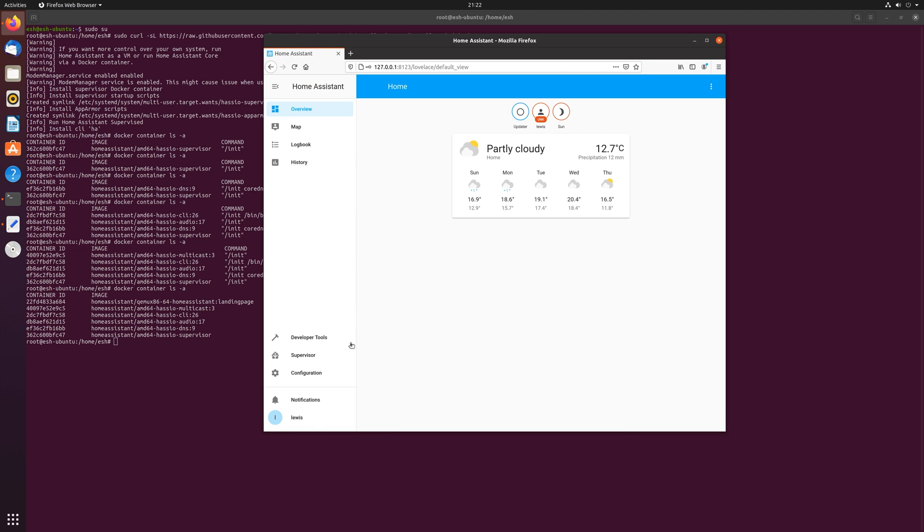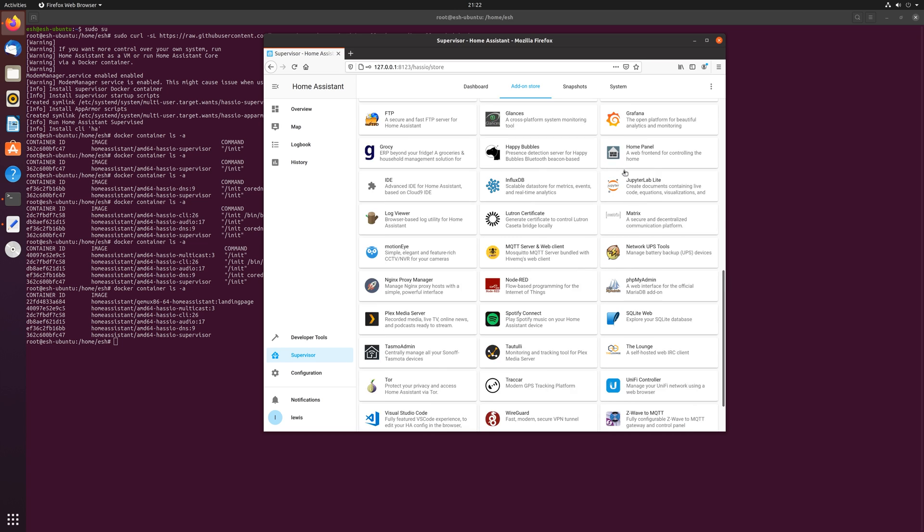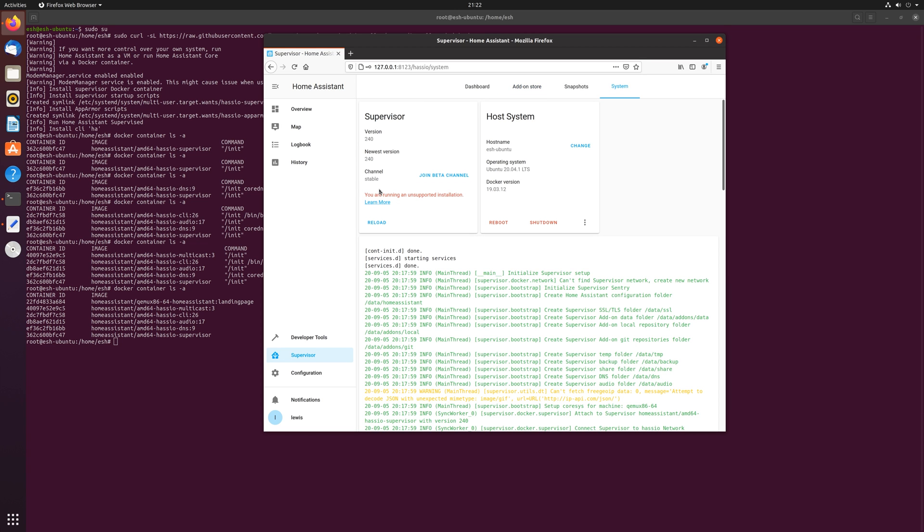You can see that the Supervisor option is now available in the left-hand menu. Clicking in there, we have all the usual options like add-ons and snapshots. Moving over to the system tab, you will notice a message saying unsupported installation — this is just because we aren't using Home Assistant OS and it's nothing to worry about.